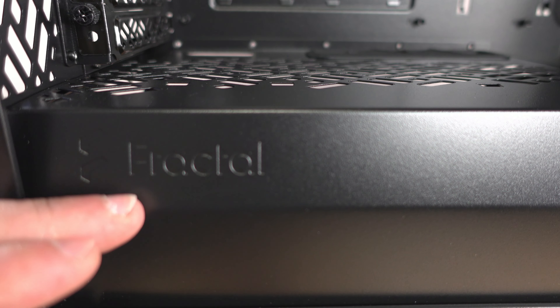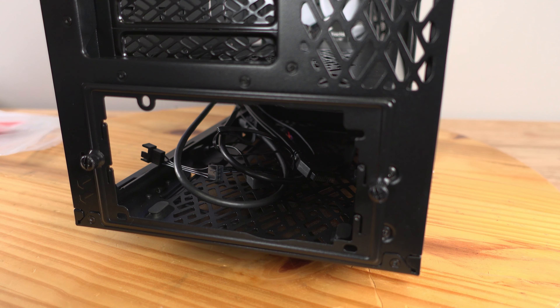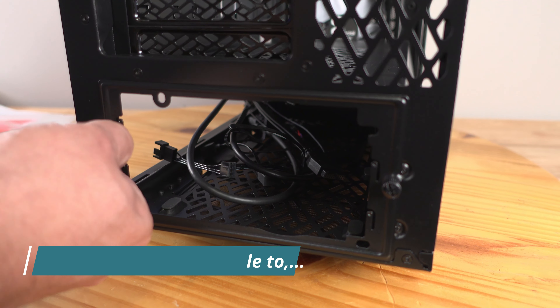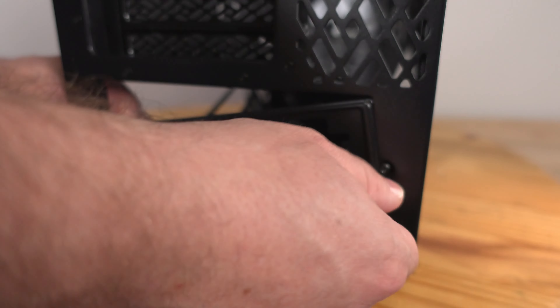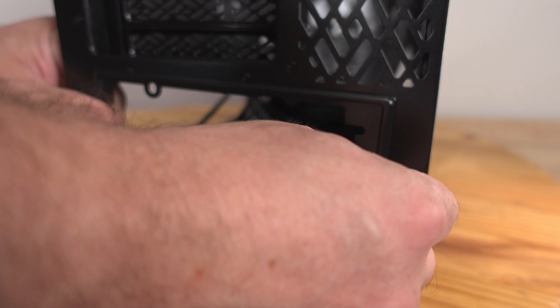As always in most Fractal cases, the power supply shroud has the Fractal logo on it — I kind of like it. For the power supply, this case has a frame — you don't just slide a power supply in and have it fit. You would have to remove this frame by undoing the two thumb screws, attach the frame to the power supply, slide the power supply in, and then screw the frame back in. And you're good to go.